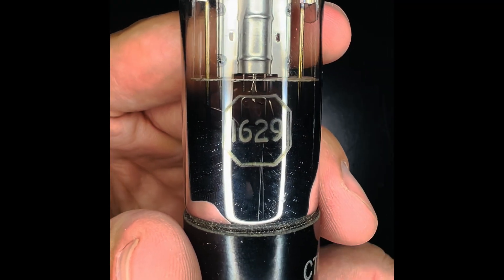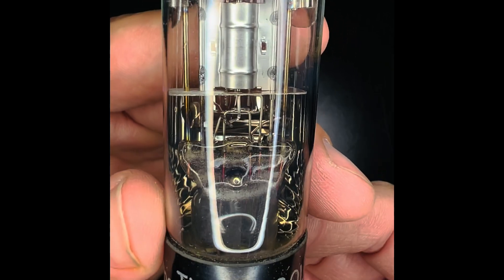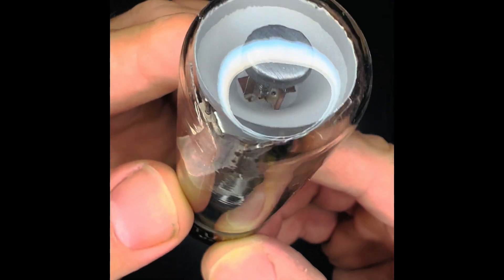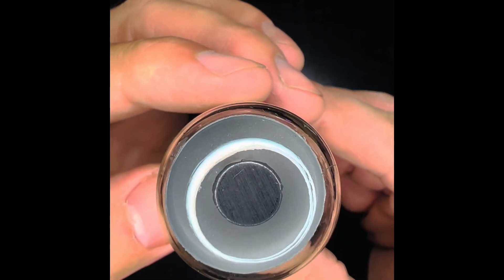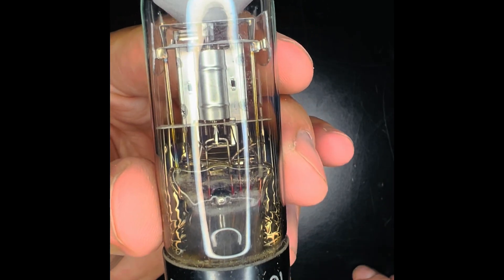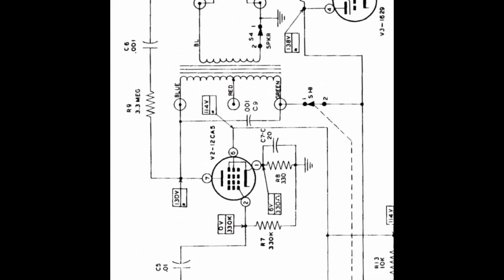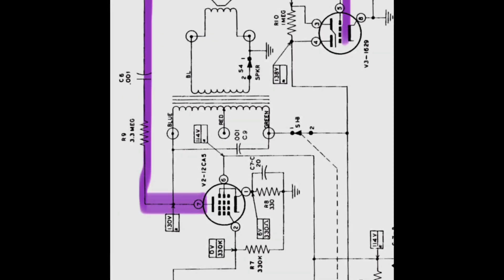All right, here's a closer look at that 1629. Beautiful, beautiful tube. I love the construction. You have this dish structure that has that phosphorus coating on there. If you look at the circuit for the signal tracer, you'll see a cap coming off the plate of the power tube that actually feeds that signal into this dude. I love it.